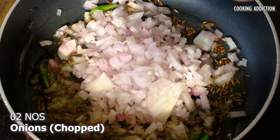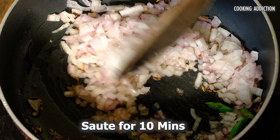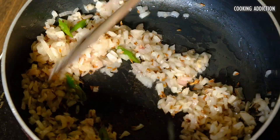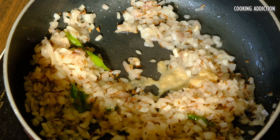Then add your chopped onion and sauté for 10 minutes. Add ginger garlic paste and give a good mix.